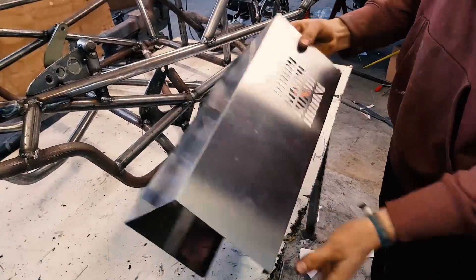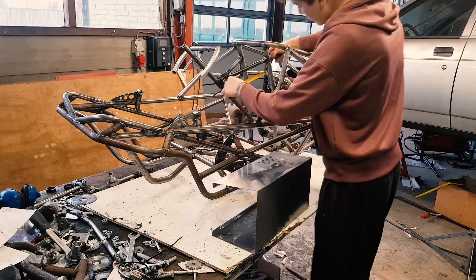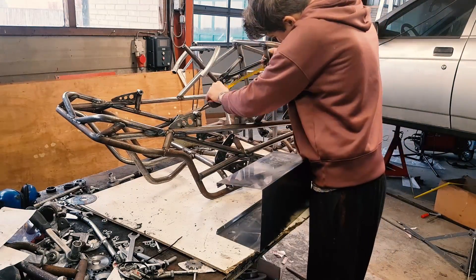Now let's make a gas tank. I want to make it out of stainless steel to avoid any rust issues. This piece I've got here is just big enough, but the material is really thin, so let's see if I can make it work.